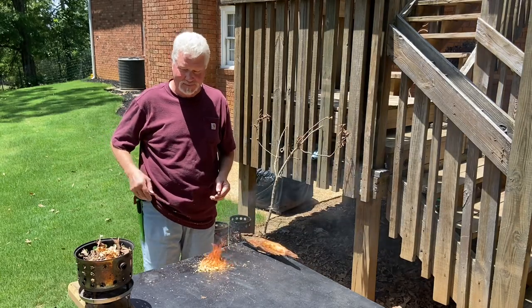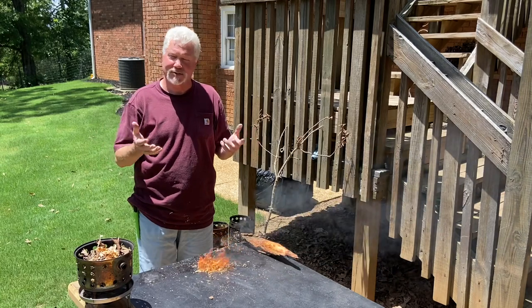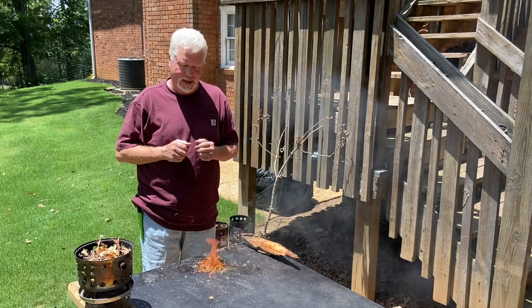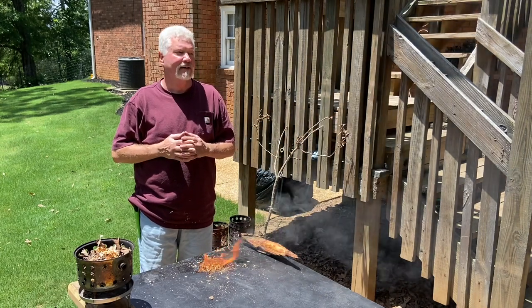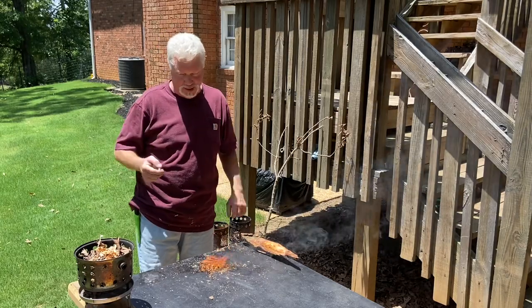Fat wood — some good stuff. Alright, y'all do me a favor: before you leave my channel, please subscribe, hit the notification bell, and in that drop-down list select 'All.' Do give the video a like. I appreciate you joining me on this one — we'll catch you on the next one.